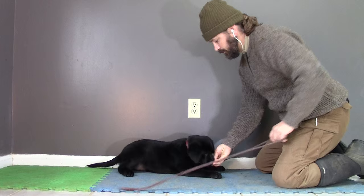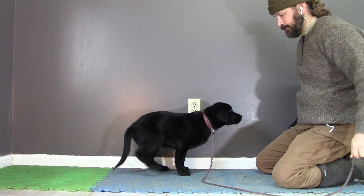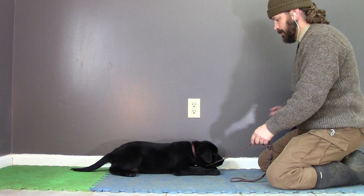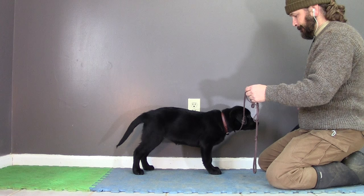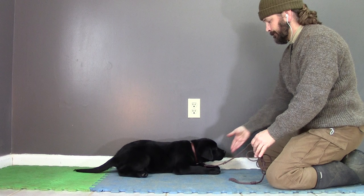Now I'm going to clear that leash out of the way, give her a few treats, and throw one behind her. Watch me put that pressure on the leash — as soon as she responds to the pressure, I reward her. After that first introduction of pulling on the leash and her coming back to me, I went back to my base pattern. I'm putting just a little bit of pressure on the leash, and then a millisecond later I'm following up with my targeting hand. So she feels the pressure and starts to understand that that pressure on the leash leads to the targeting hand coming into play, and she's already familiar with what to do.